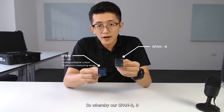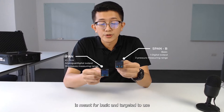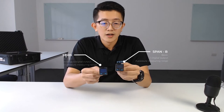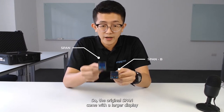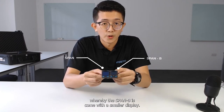Our SPANB — where 'B' stands for basic — is targeted for use in basic applications that don't require a lot of specifications. One visible difference is the display size: the original SPAN comes with a larger display, whereas the SPANB comes with a smaller display.